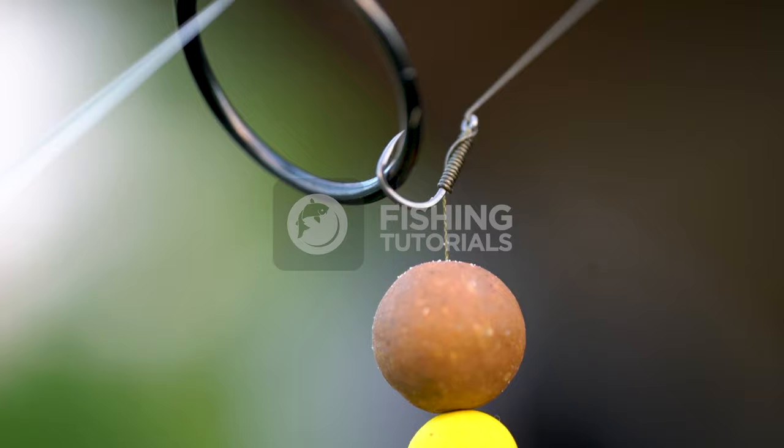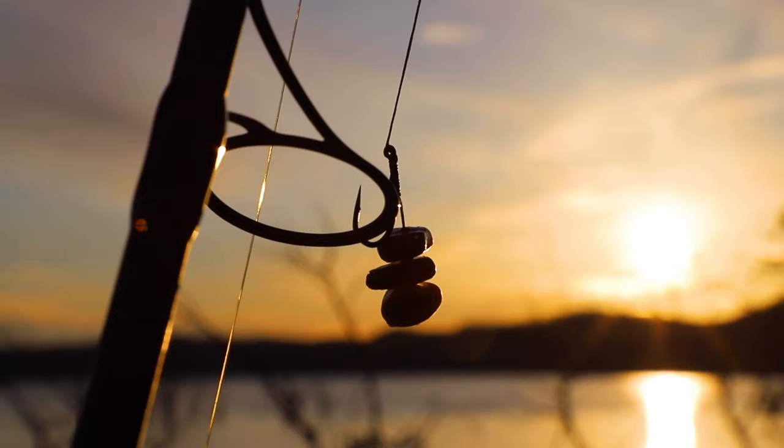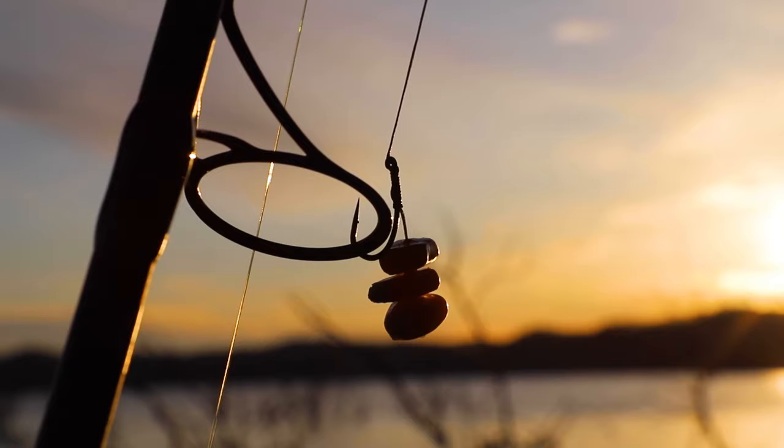We use the knotless knot to create a hair rig for carp fishing. This creates a bit of separation between your bait and your hook and, in conjunction with the lead, can create a self-hooking rig.